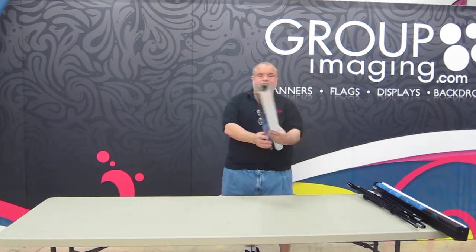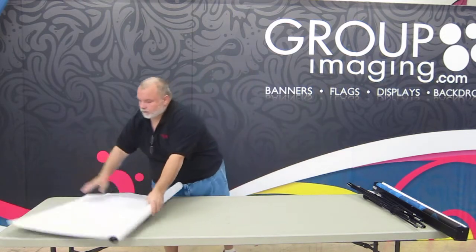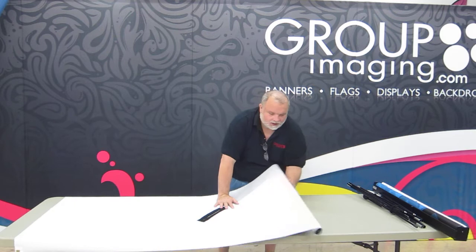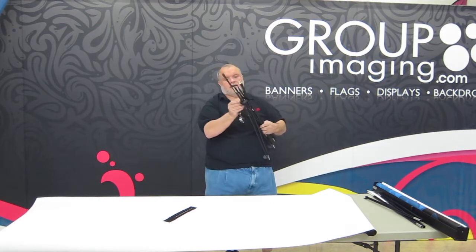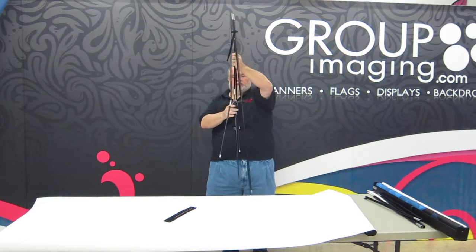You'll probably have a display like this that folds up. This rolls up — we call the stand that goes with it a fold-up stand. It has a velcro strap that comes undone, and all the folds are shock-corded so they'll stretch out and fit in there.